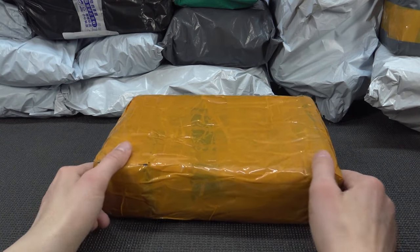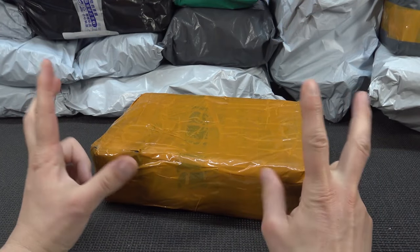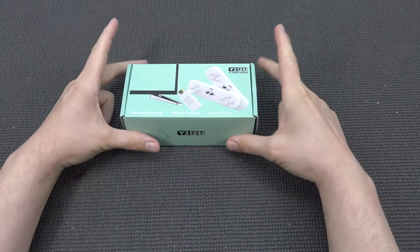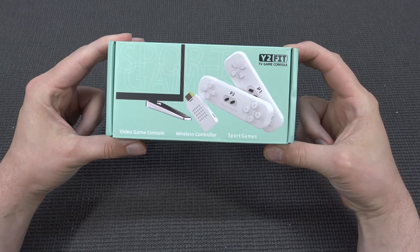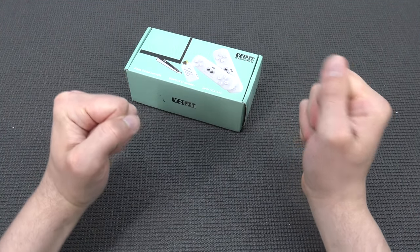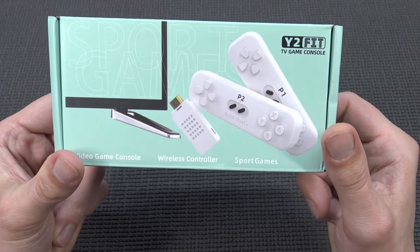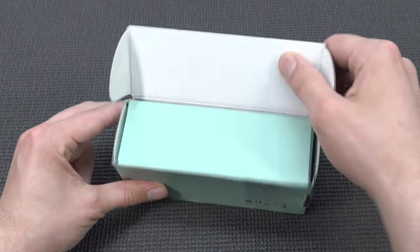It's time for a package from China, and it's not broken because they can pack these things very well. Hey guys, welcome back to the channel. In this video we are going to take a close look at something pretty damn weird. This is the Y2 Fit — 'fit' as in getting into shape. We have seen a lot of these weird 8-bit and 16-bit devices, but this is something completely new. I'm guessing it's from DataFrog; there's no brand on it, which is always so convenient.